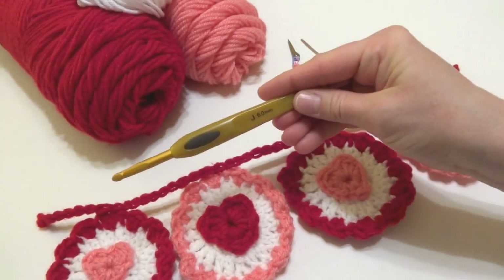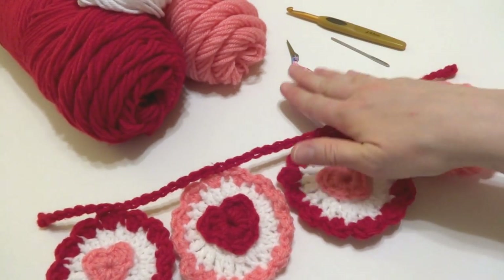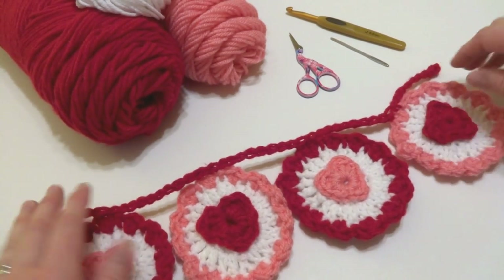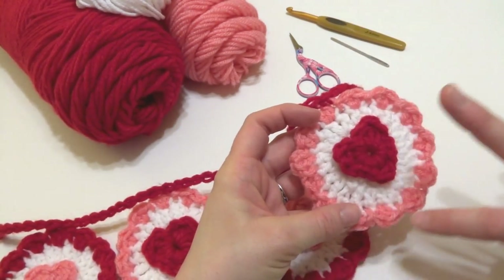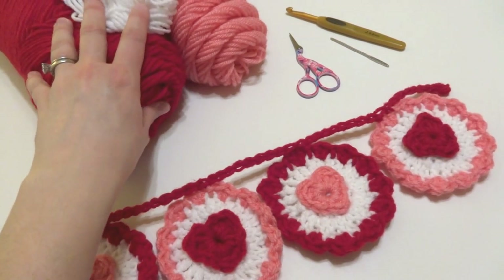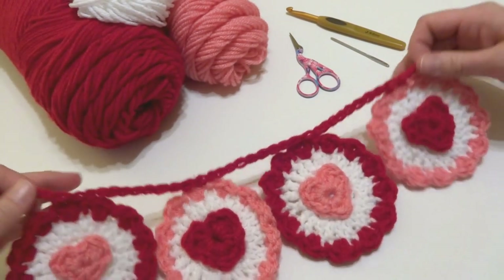For this project you'll need a 6mm J crochet hook, a tapestry needle, a pair of scissors, and your yarn. I used worsted weight yarn — any worsted weight you'd like to use is fine for this project. Look at your yarn label and find something that recommends a J hook. If you use thicker yarn with a bigger hook, your circles will be a little bit bigger, so you can be pretty flexible with this pattern. I used Red Heart Super Saver in perfect pink, cherry red, and white.